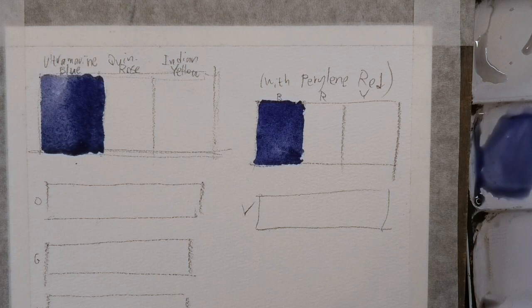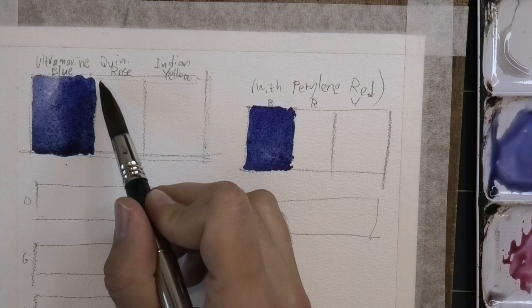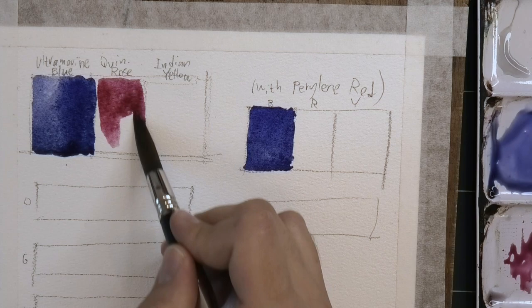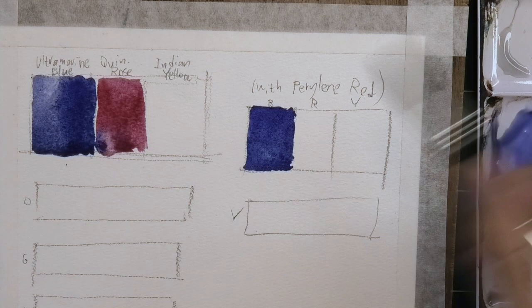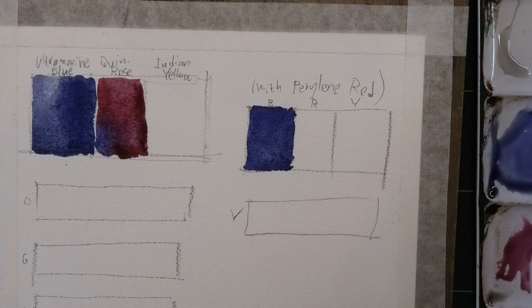Now let me bring in our Quinacridone Rose. It's at the very corner of my palette — right here. It doesn't matter the mixing technique so much; I want you to see the color combinations. Look at how vibrant it is — very saturated right out the gate, a really good color. And I have some of the blue seep in here.